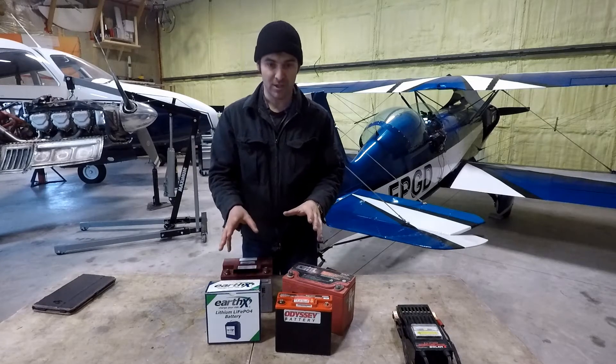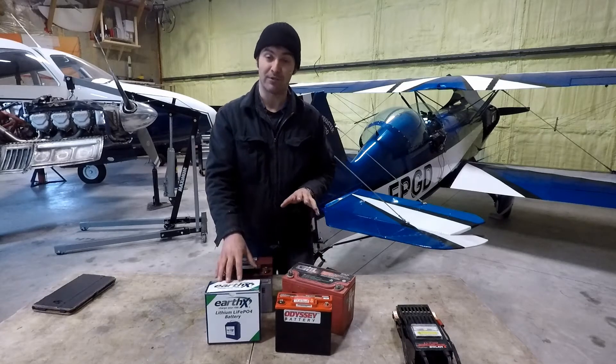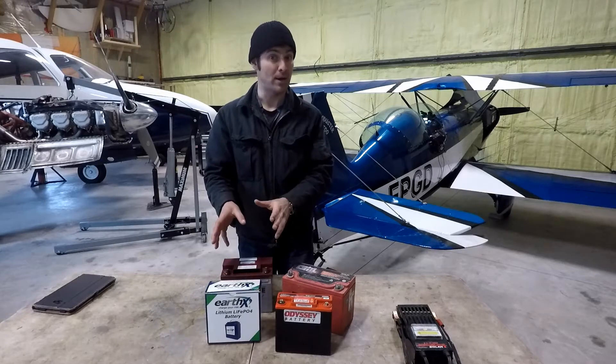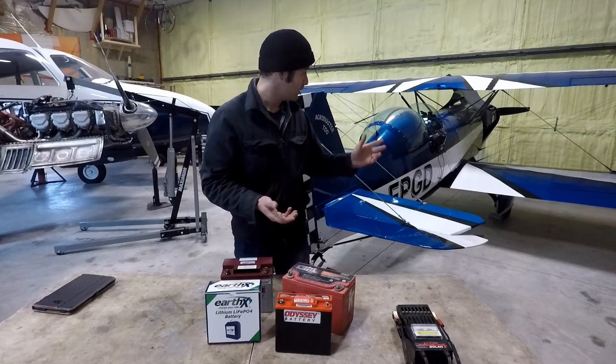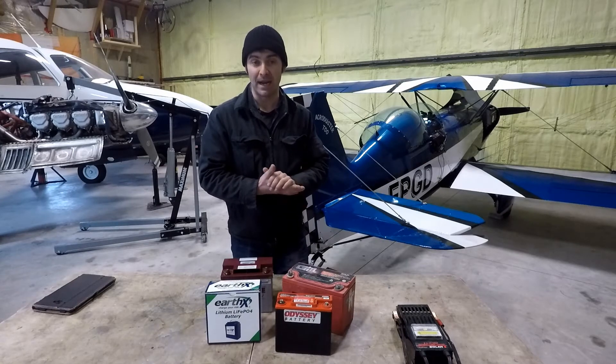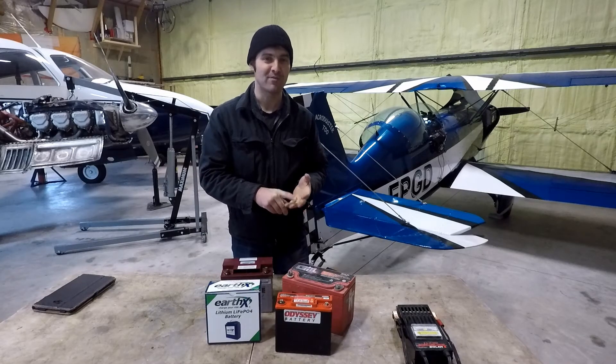Cost is obviously an issue as well. We've got roughly $220 for the PC680 as opposed to about $520 for the Earth-X. So you're definitely going to pay for the extra power and the weight savings, but the weight savings are the big one. Especially for myself with an aerobatic aircraft, I'm quite happy to shed 11 pounds out of the airframe and get a little more performance from both the aircraft and the starting.